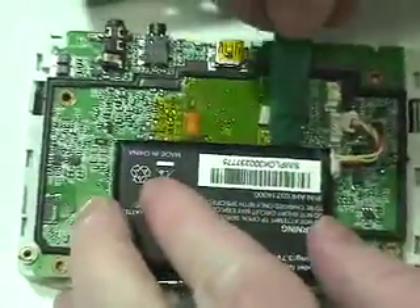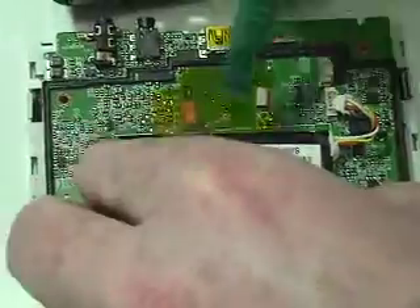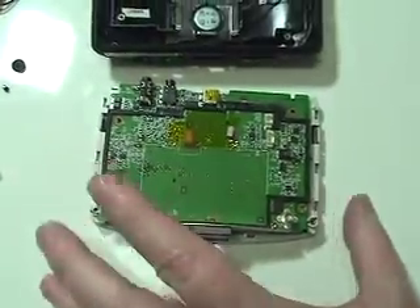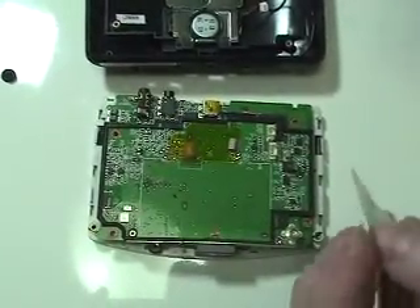If necessary, use a hair dryer to loosen the adhesive. Place a strip of double-sided tape in the battery compartment.